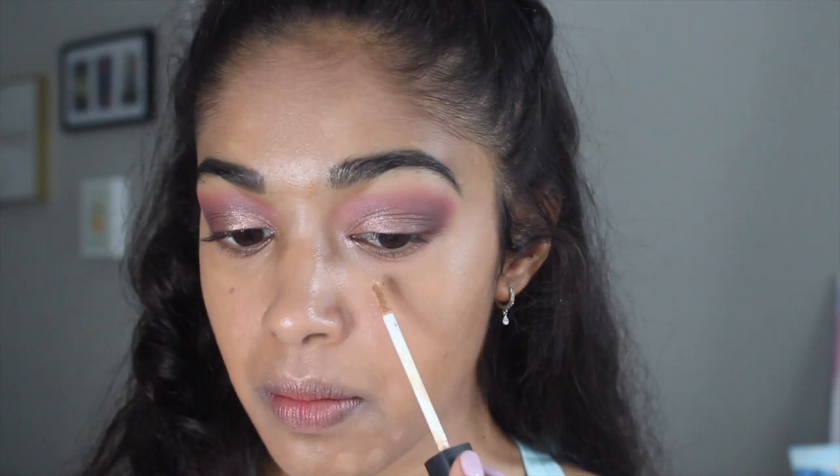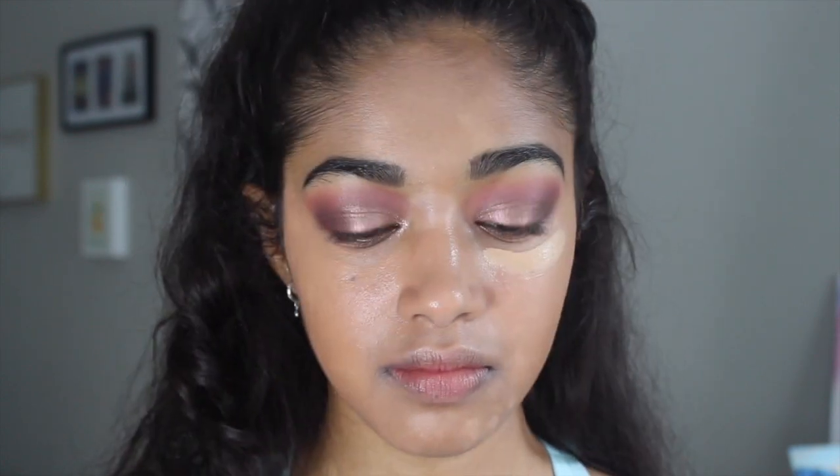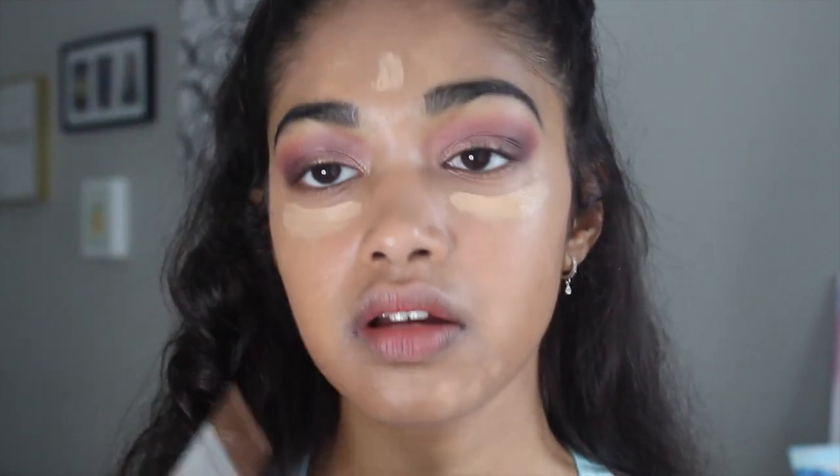I finished blending in all my foundation, and I actually really do like this foundation for special occasions. I have really dry skin, so I appreciate a foundation that stays dewy and doesn't get super matte — for a drugstore foundation, I think it's really good. I'm going to go ahead and conceal now. I'm taking the NARS Radiant Creamy Concealer in the color Ginger. I don't like to conceal super heavily, so I'm just going to put a little bit under my eyes and a little bit on my forehead to highlight — that's pretty much all I'll use.